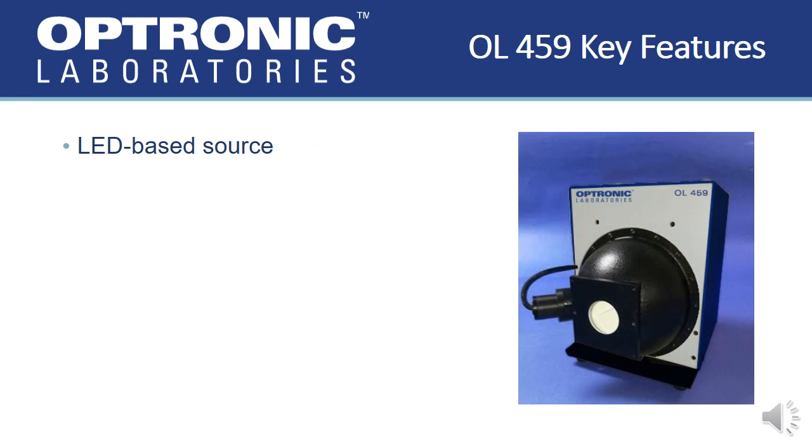The LEDs for the OL-459 are contained in five separate and temperature-controlled channels. The LEDs are seasoned and tested for high performance. These channels consist of one blue channel, one green channel, two red channels, and one near-infrared or an additional blue channel. Each channel has multiple individual LEDs, and these five channels produce a continuous spectrum from the visible to the near-infrared.